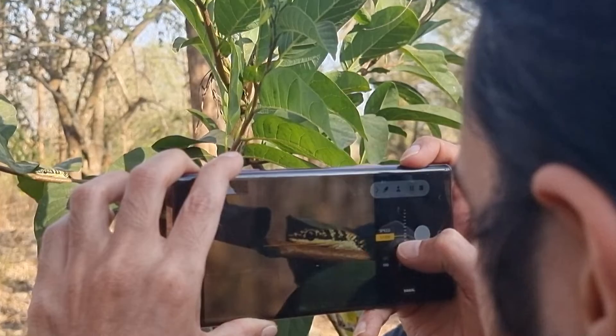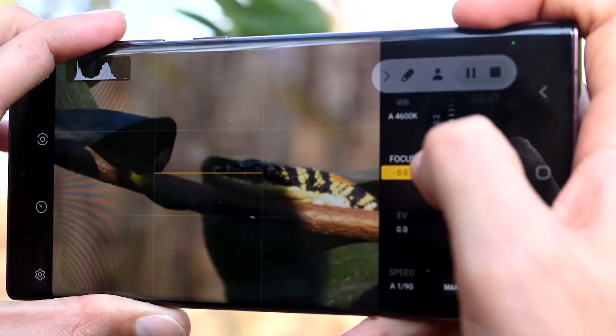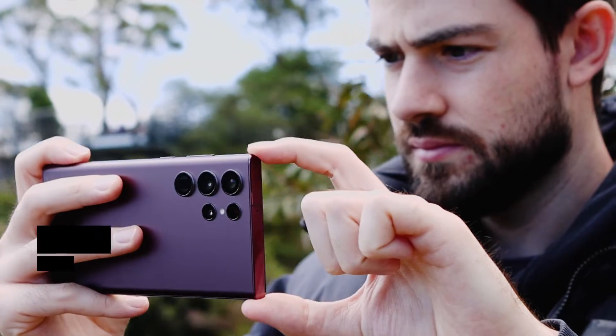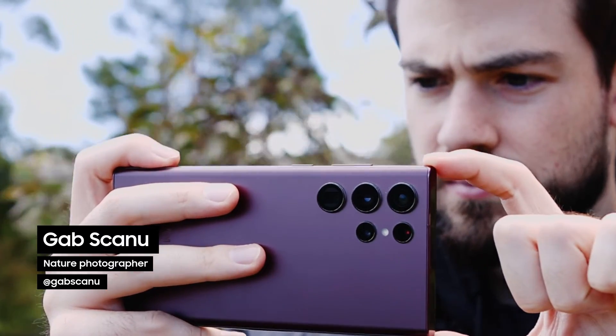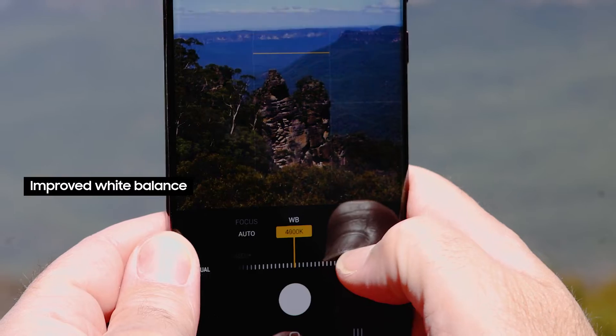The Expert Raw app allows me to unlock the camera's full potential, resulting in better quality photographs with higher dynamic range and more flexibility in post-production. The higher the number value on the slider, the warmer the image will appear, and the lower the value, the cooler the image looks. This is an extremely powerful feature, as color temperature helps